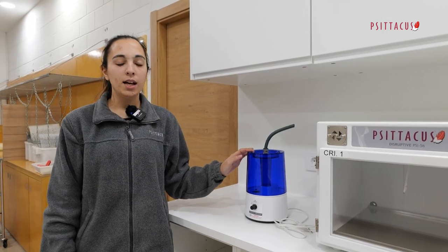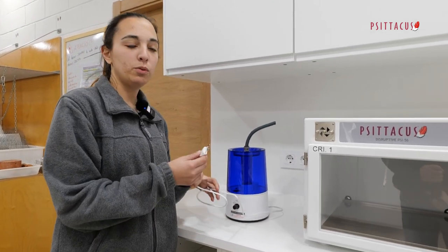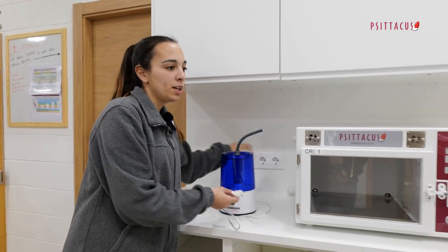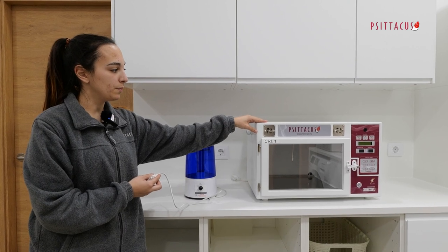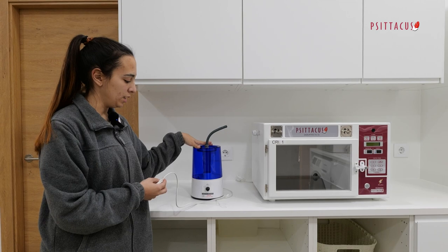First of all, it should be known that the humidifier kit must be plugged into the machine, not into the mains. This will allow the machine to regulate the switching on and off of the humidifier.